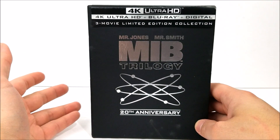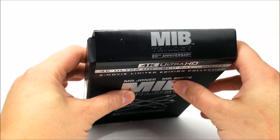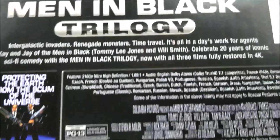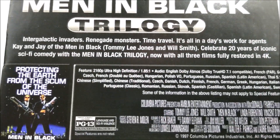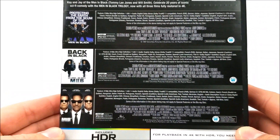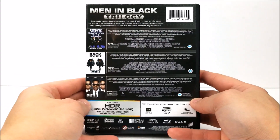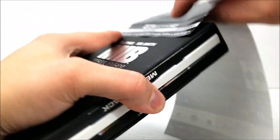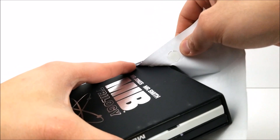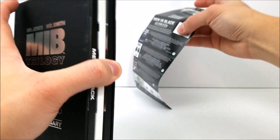It's a three-movie limited edition set. Right here on the J-card this is the Men in Black trilogy. On the back you do have a little read-up if you want to pause the video. You get Men in Black, Men in Black 2, and Men in Black 3 — very nice. Here's the whole back of the J-card. I want to be careful pulling this off because I feel like these glue dots pull off some of the stuff.